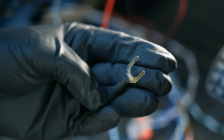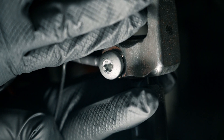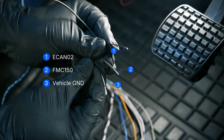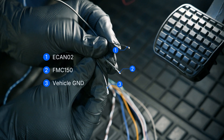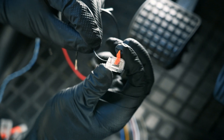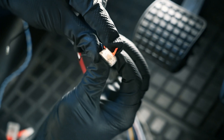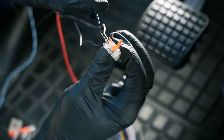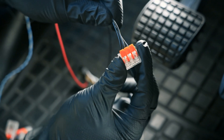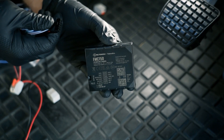Then connect the black wires from both devices to a stable grounding point on the vehicle chassis. Now the FMC-150 can be connected.